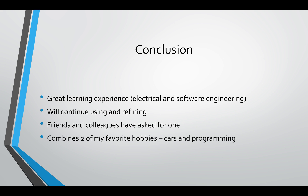Overall, it was a great learning experience. It was one of my first electrical engineering projects, and it was a great mix of electrical and software engineering. I'll definitely continue using this over the summer with my son, and friends and colleagues have already asked me to make one for their kids, so I'll do that as soon as I have time. It combined two of my favorite hobbies — cars and programming — so that was really fun for me, and it didn't even seem like a chore at all. Thank you so much for your time, and I really appreciate this opportunity.